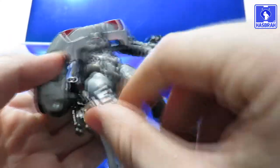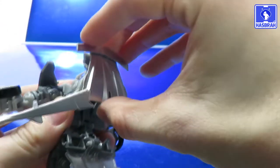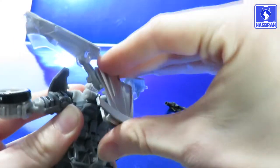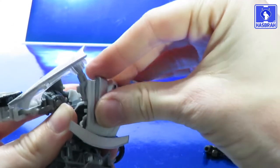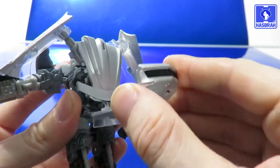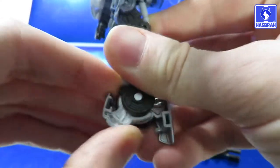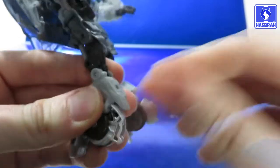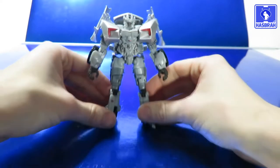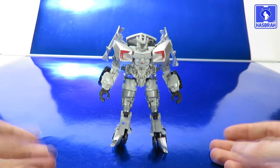Go ahead and remove his guns, swing out his hands, and repeat the same process on this side. Come back to the backpack and swing it 180 degrees, then on this hinge bring it down as far as it can go. Make sure the spoiler is behind the hinge for clearance, then swing up the hood of the car and tab it right in to create the backpack. Swing out his toes on both sides of his feet, angle his legs back a little on the double hinges, readjust everything to your liking, and here we have Sideswipe in his Deluxe Class robot mode.